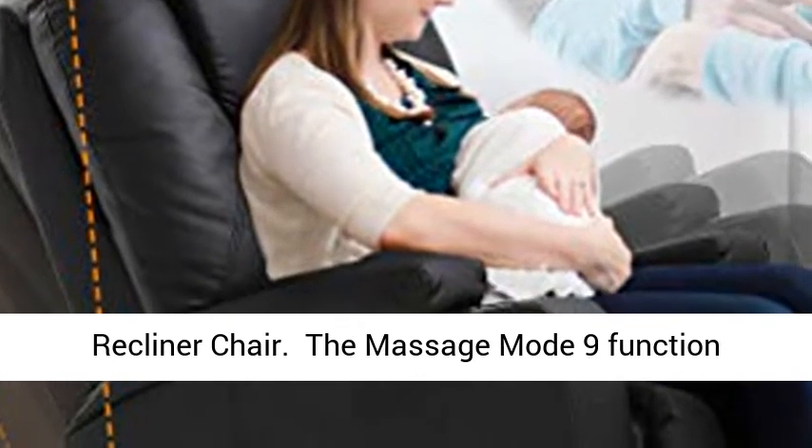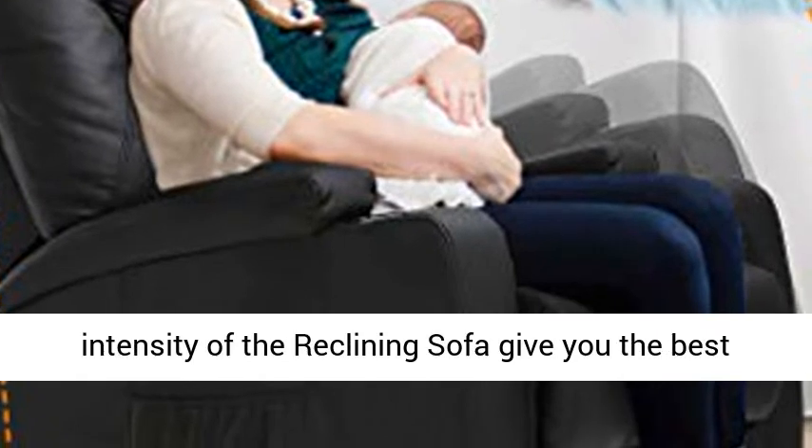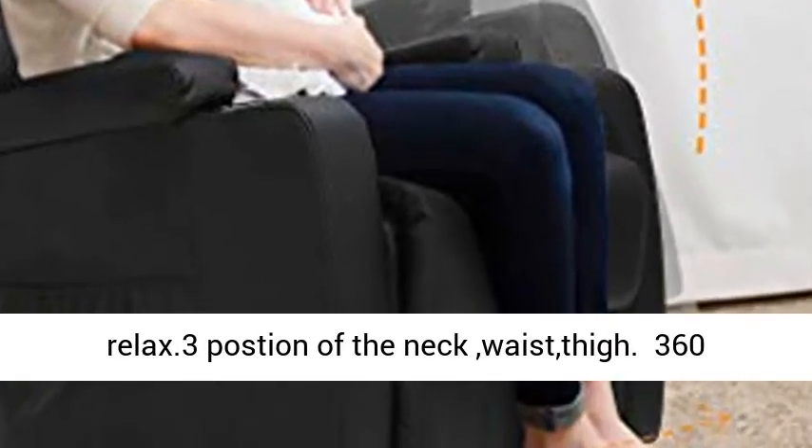The massage mode with 9 functions gives you the best massage experience. Multiple intensity settings and positions targeting the neck and waist area give you the best relaxation.